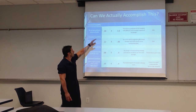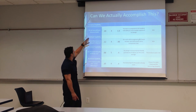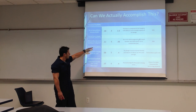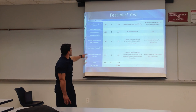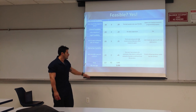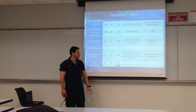We accomplished our weighted score, going through different boxes of weighted measurements: research feasibility, schedule feasibility, economic feasibility, technical feasibility, operational, cultural, legal, and marketing. After we did our weighted score, we came out with a 3.93, which is very feasible for our project.